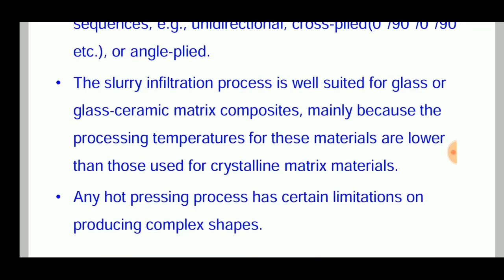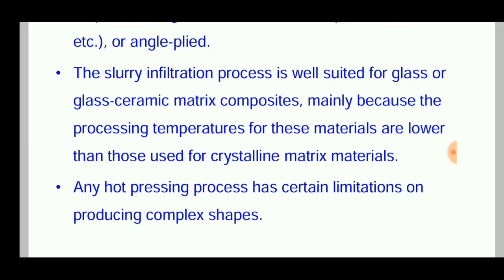The slurry infiltration process is well suited for glass or glass-ceramic matrix composites, mainly because the processing temperatures of these materials are lower than those used for crystalline matrix materials. However, the hot pressing process also has certain limitations due to complex shapes.